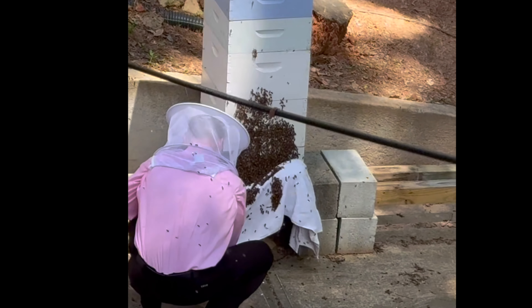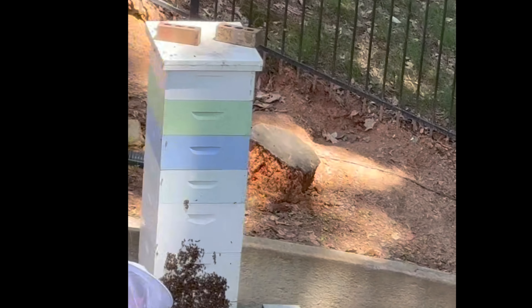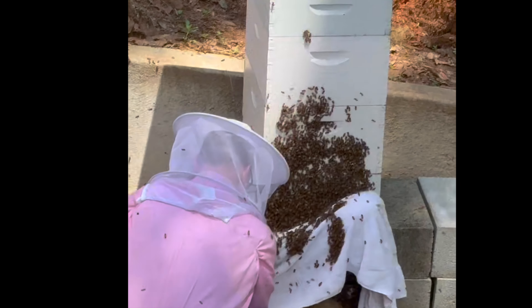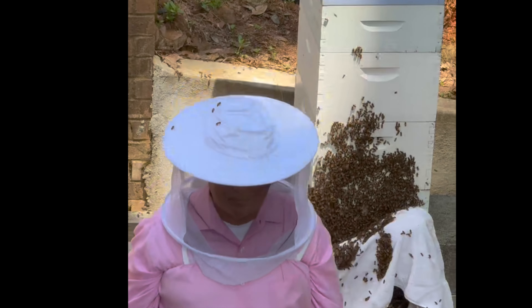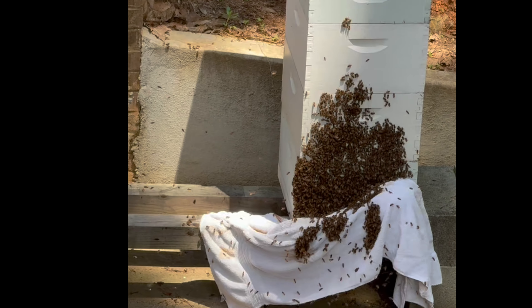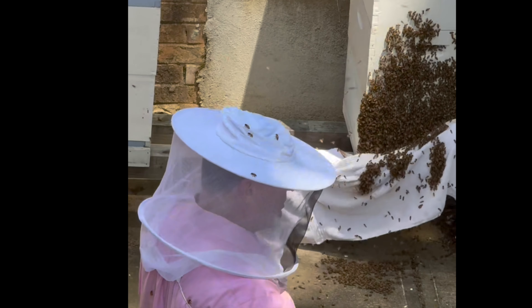It's not typical beekeeping attire, but when you get home from church and you see the bees swarming, you gotta do something quick. They're trying to find another place to live. They don't like it here anymore? Oh, they're just multiplying.